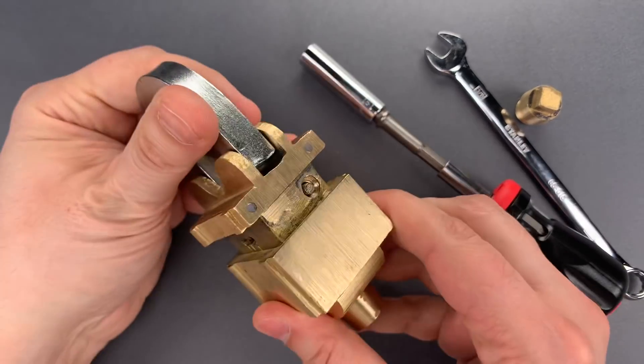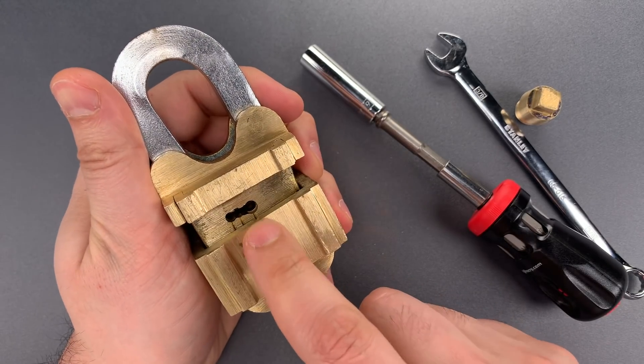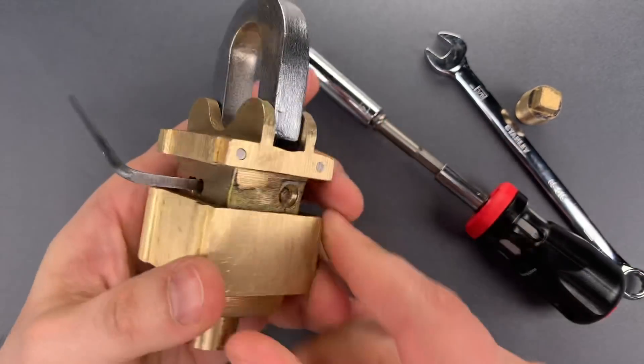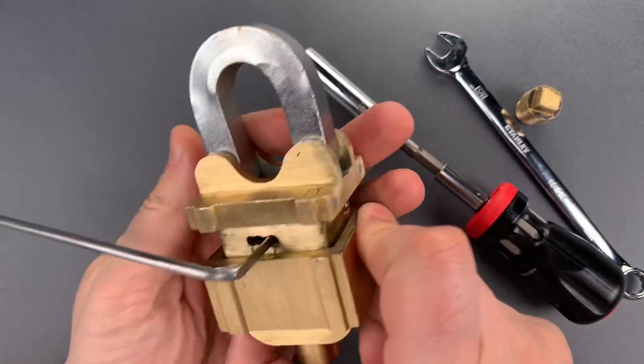Now that we have revealed the two keyways, this one is not actually a lock. Any bent piece of wire will open it — I'm just going to use this lever lock tensioning tool. And then on this one, all I have to do is grab a hold of that rod and pull it out.